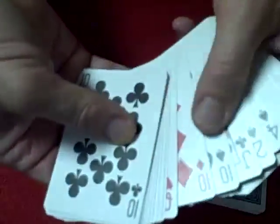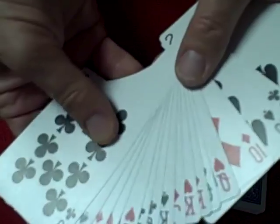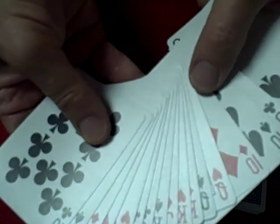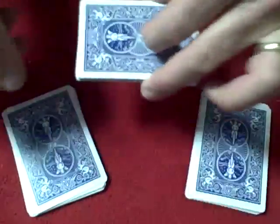Then you go through the deck and take another pile — these are 10, jack, queen, and king. That's 4 times 4, which is 16 cards, and that goes over there. That's 32, and that's the 20 remaining cards.